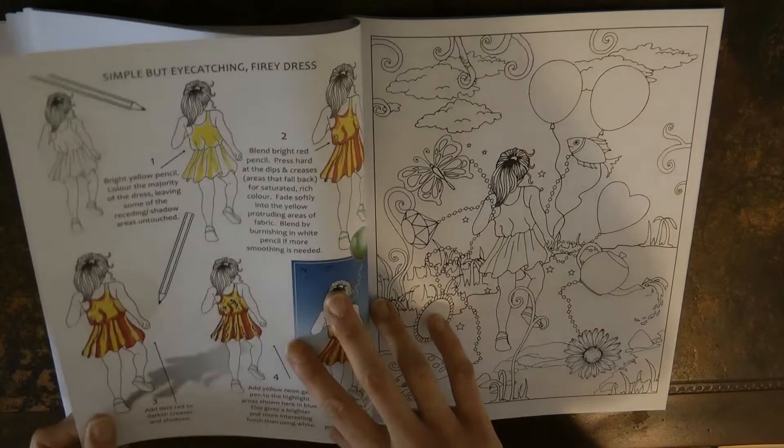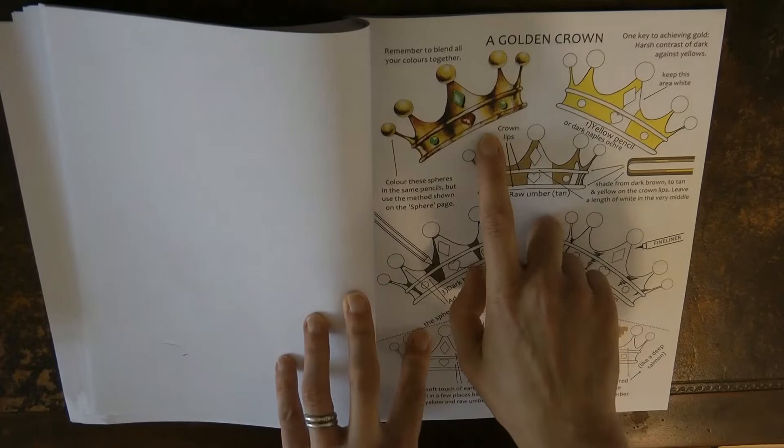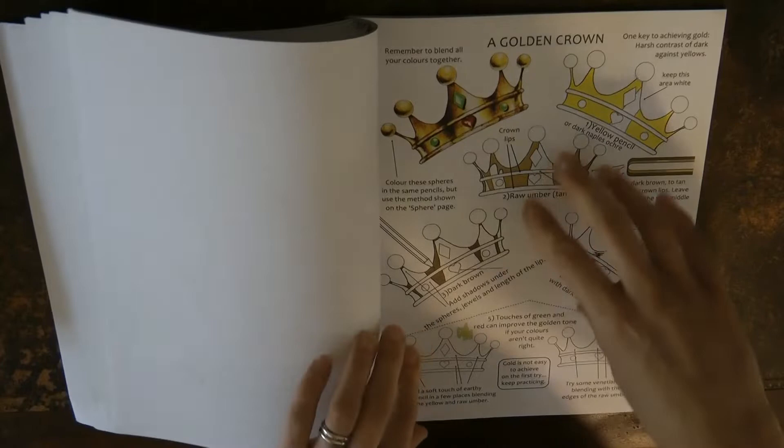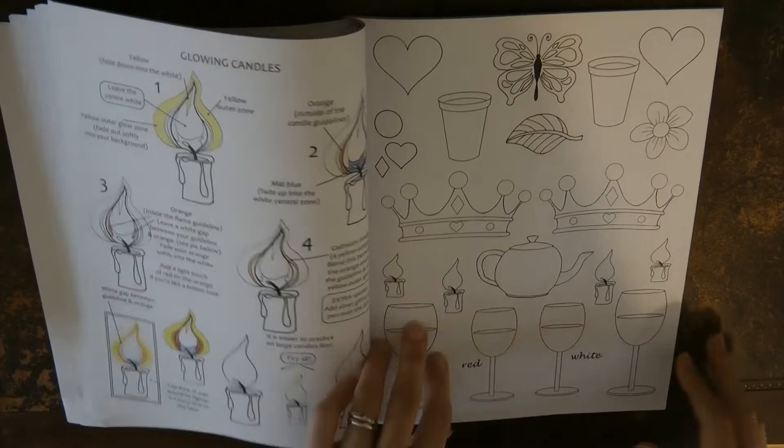Then we've got a dress and a picture that brings together all the things you can practice on. This crown I have done, and I've used this technique for lots of different metallic things — it's really, really good. I highly recommend it, you get great-looking results. And a glowing candle — I've tried this one too and it was fun. I was impressed with that.